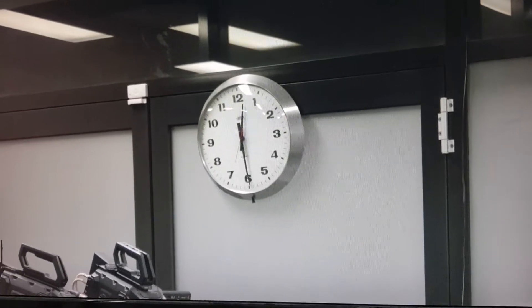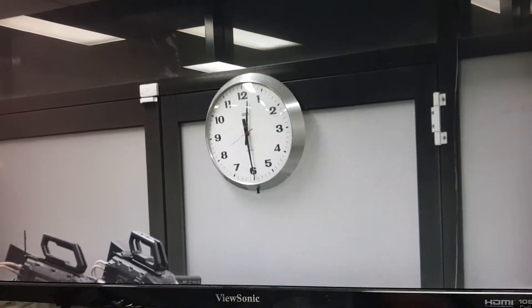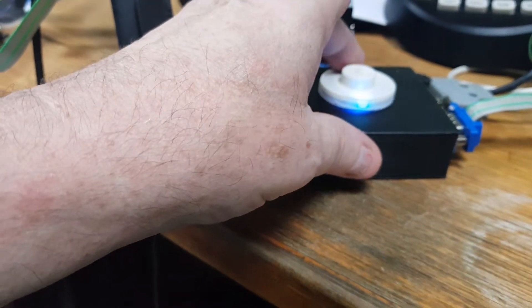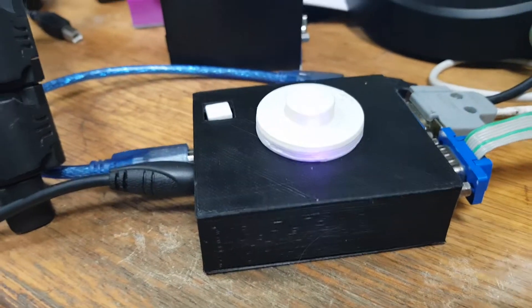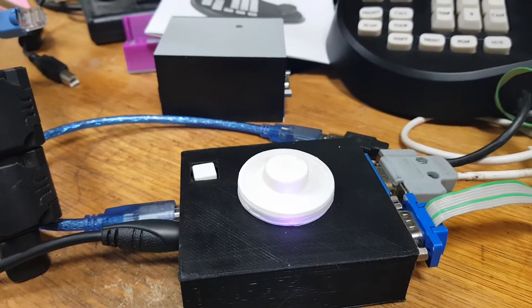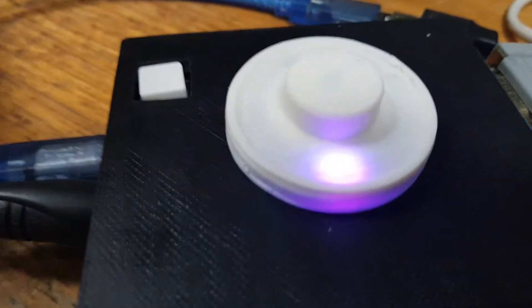Hit the button again and we're in cyan mode — this does the focus. That's me defocusing, and that's me focusing back up again. I can go through focus and come out the other side and work it back to sharp. The last mode is magenta — setup mode — which gives you the ability to set the protocol, set the camera number, and adjust the LED brightnesses. I've got the LED brightness turned right down at the moment.